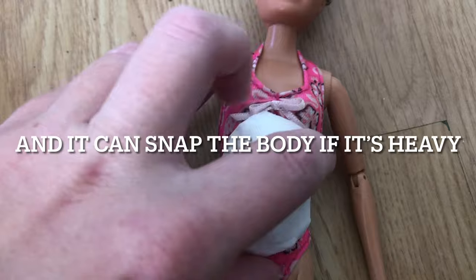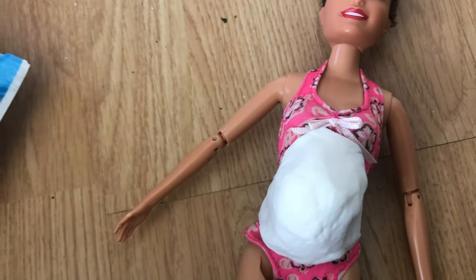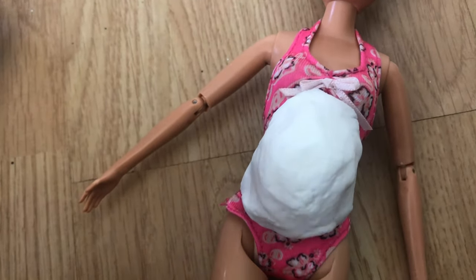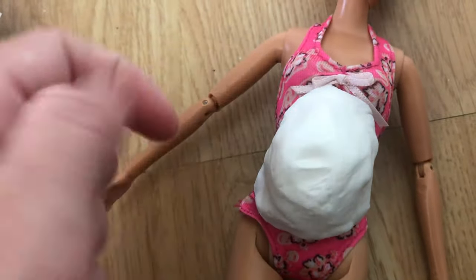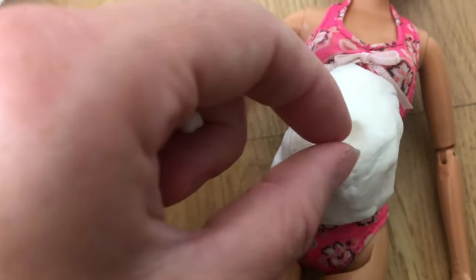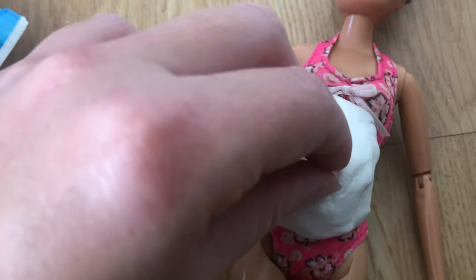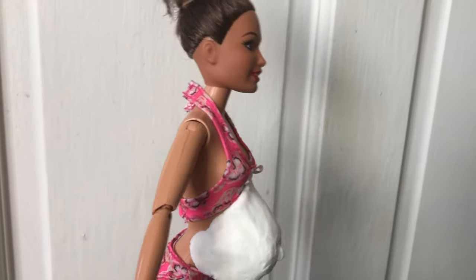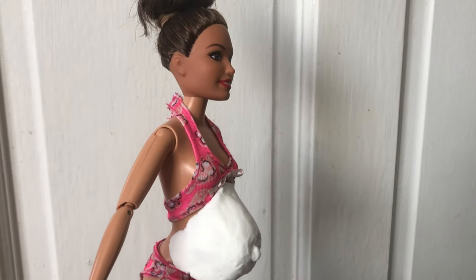This clay is by far my favorite. I've used other types of clay but some feel a bit too heavy duty, which makes it difficult to get off the doll's body. With this clay it literally just peels off, which is great for when you don't want her to be pregnant anymore. You can pinch the middle to make it look like a belly button, or add a little extra clay to make it look like her belly button has popped out a bit during pregnancy.